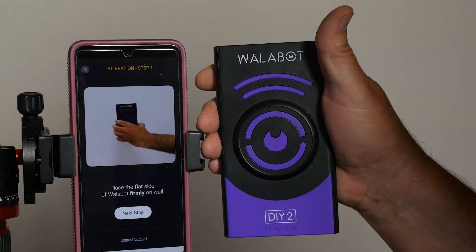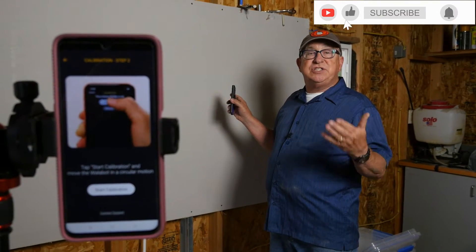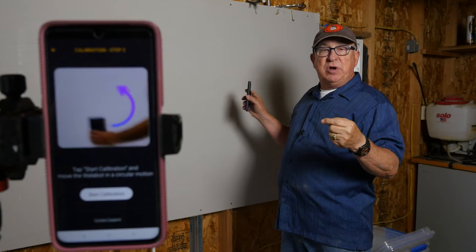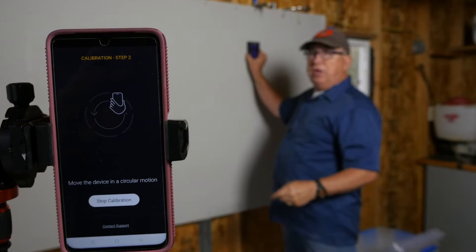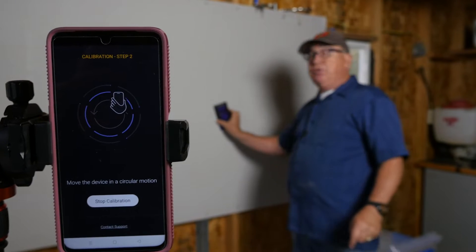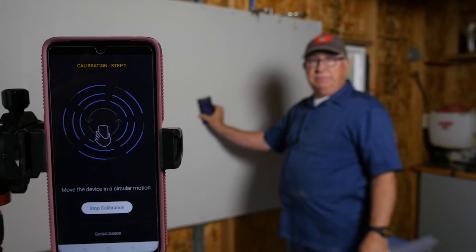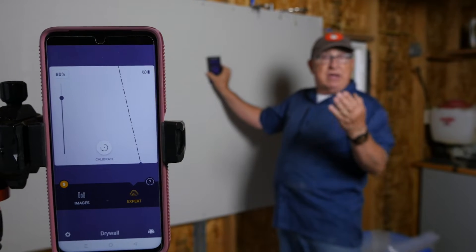Once connected, the next step is to calibrate. We've put the phone on a tripod so you can see what it's displaying. Press the calibrate button, then put the unit on the wall and start running it in a circular motion. If the circle is too tight, it'll tell you to make a wider circle. It'll indicate when calibration is complete. We've now got calibration.